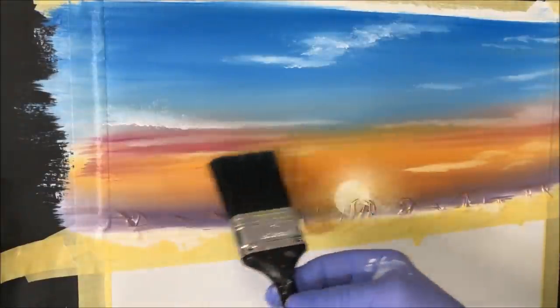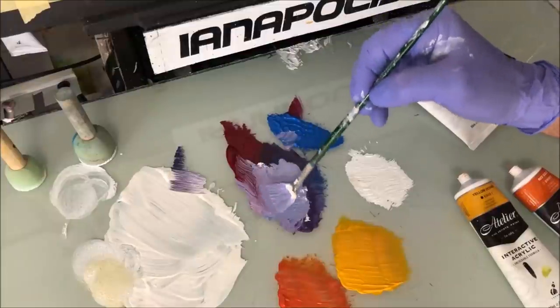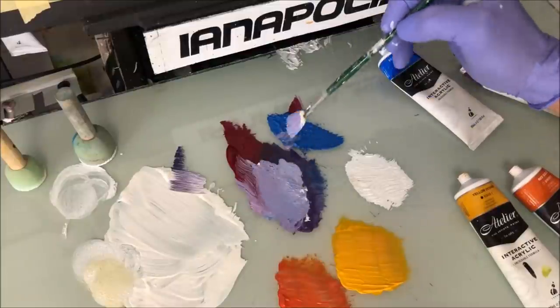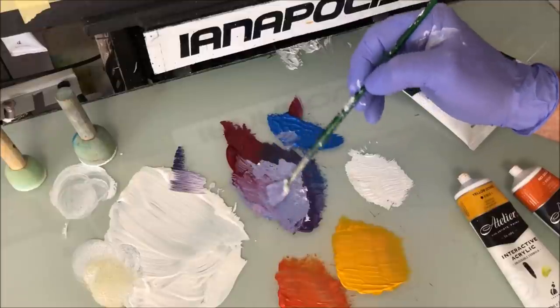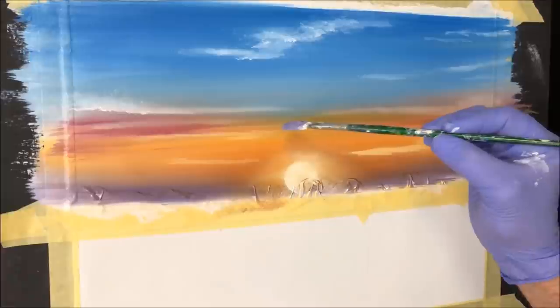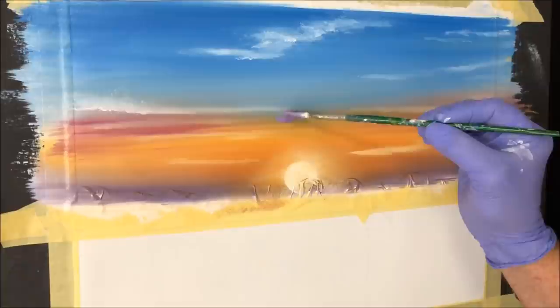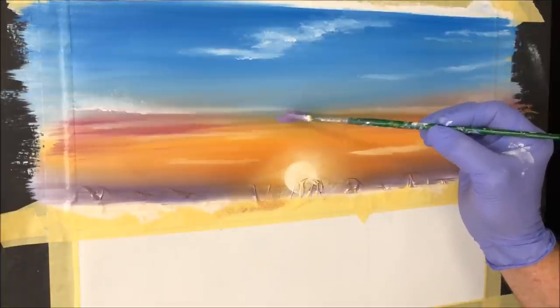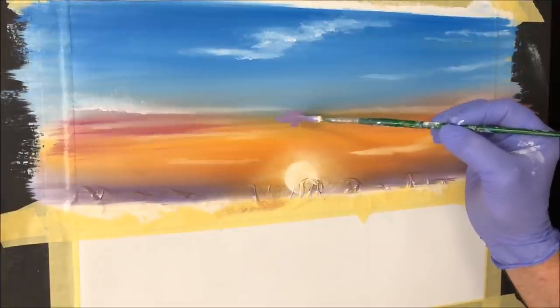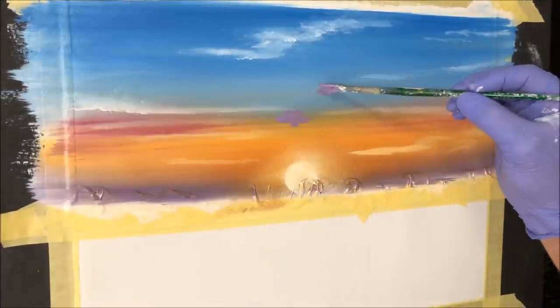The sky is done — you can muck with it till the cows come home, but that'll do. I've mixed a bit of violet and blue together to make a shadowy color. You don't have to do this, but I want to put some kind of big shadow cloud sitting in the sky — maybe something up here just in shadow.